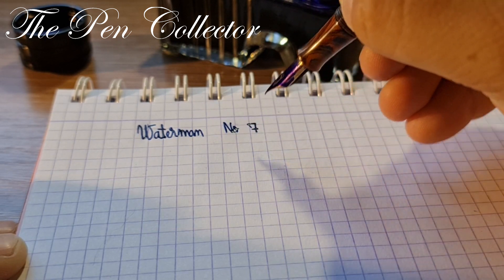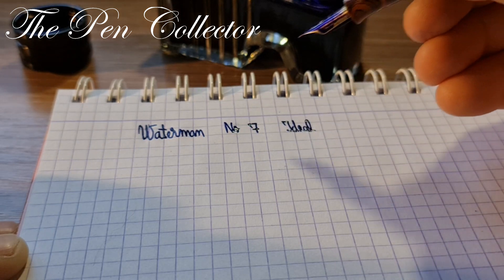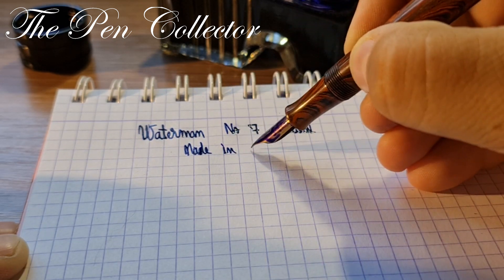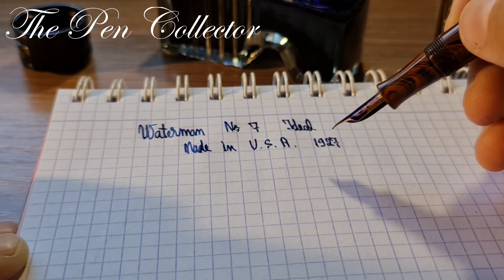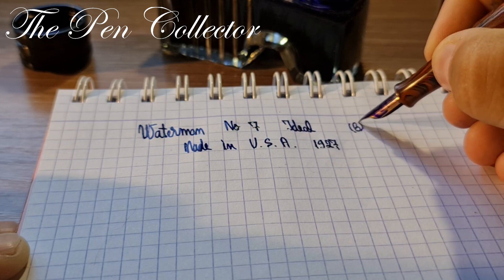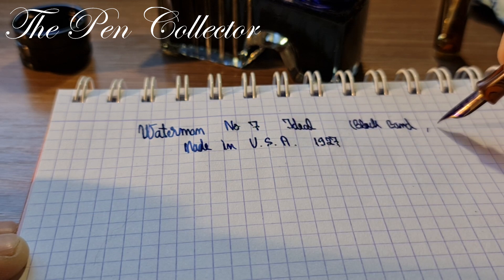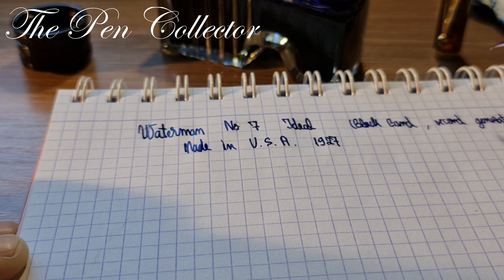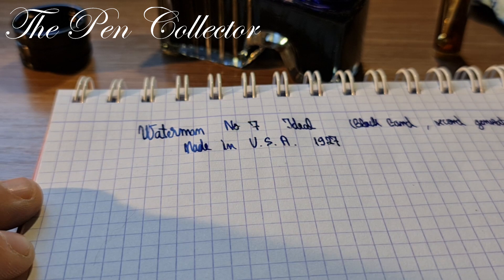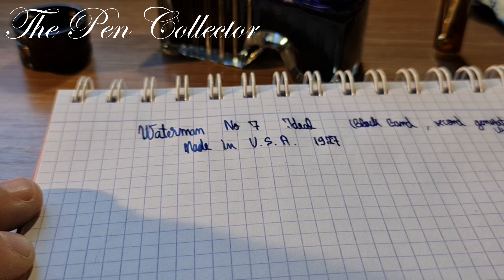Here I have a Waterman Number Seven — I should call it the Waterman Ideal. This was made in the USA starting approximately from 1927. This is the version with the black band surrounded by two other small white bands, so I should call it the second generation. The black band means we have a flexible medium gold nib — I think a 14-karat gold nib.